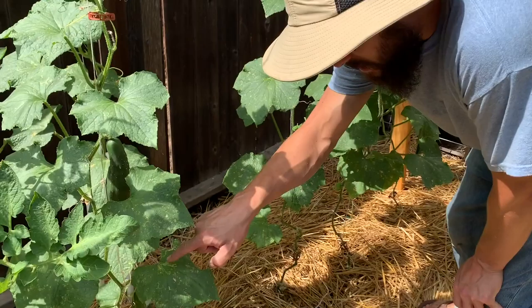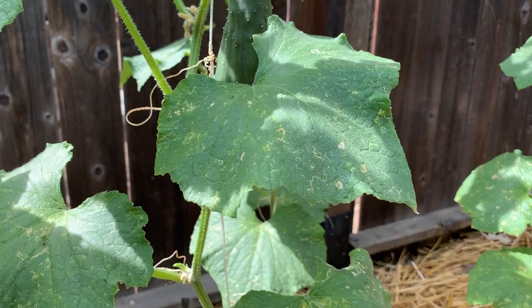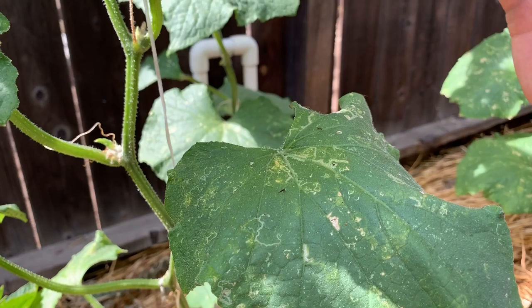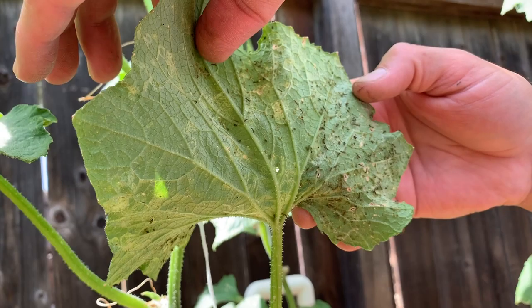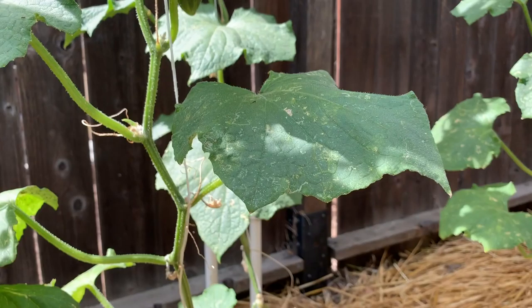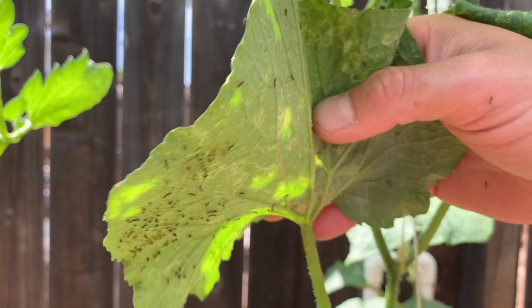We're looking at all of our plants and we're seeing spottiness on the leaves, but that's something separate. Then we see ants, and what the ants indicate is that we have aphids, because the aphids are sugary and the ants go eat them. We look under the leaf and sure enough, the ants are eating the aphids. That's a good thing, but we don't want either of them on our plants.